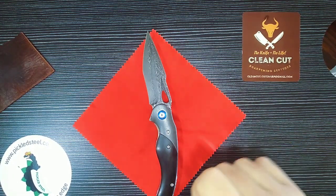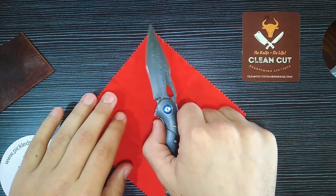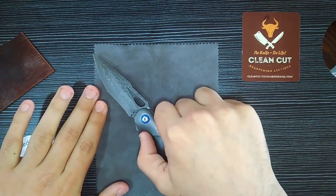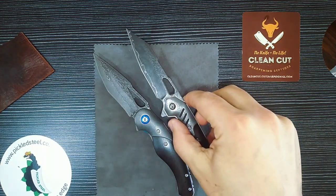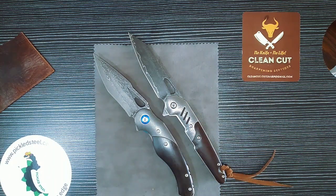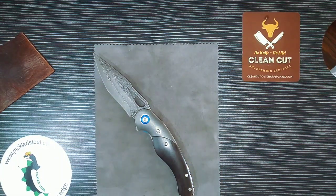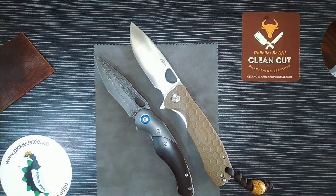Let's talk about this knife. The overall length is around 19.8 centimeters — that's exactly what the length is. Compared to the Toko, the Toko is about three millimeters shorter.